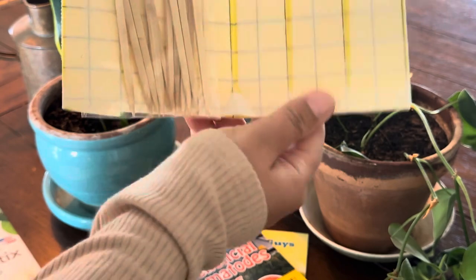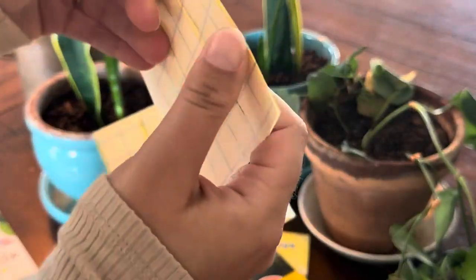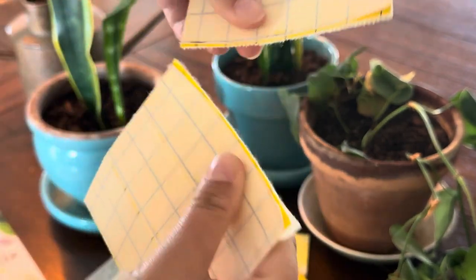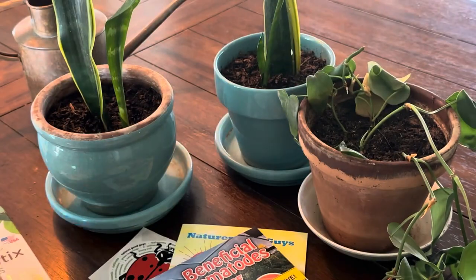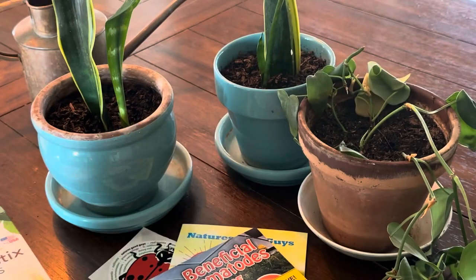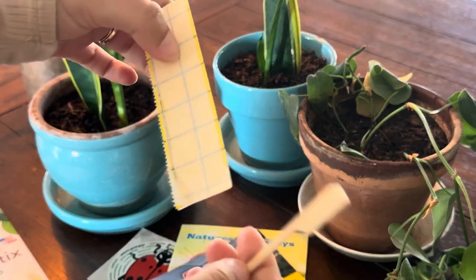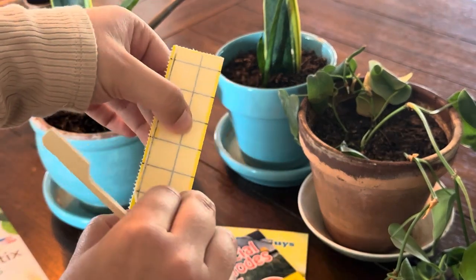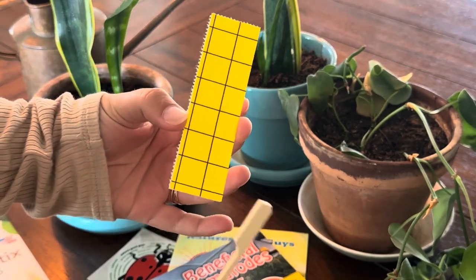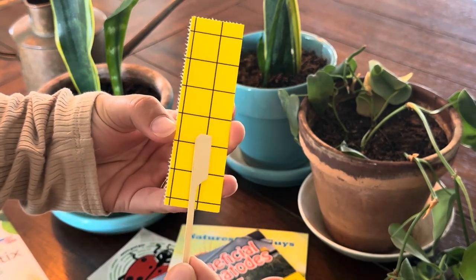Setting up the traps is super easy. You get little wooden stakes and a sticky trap that's perforated — go ahead and break it apart. Pro tip: only remove one side of the paper backing to start, and I'll show you why in a second. You're going to remove one side and then place the stake high enough that it has good stability.